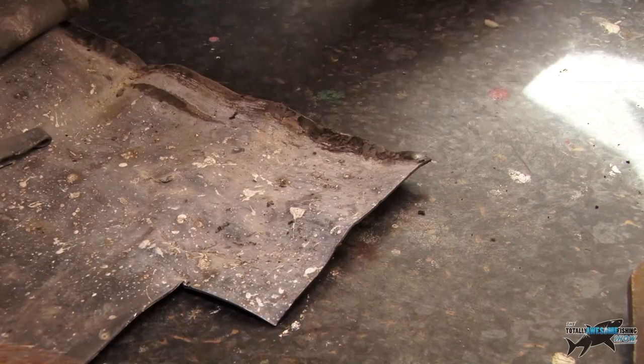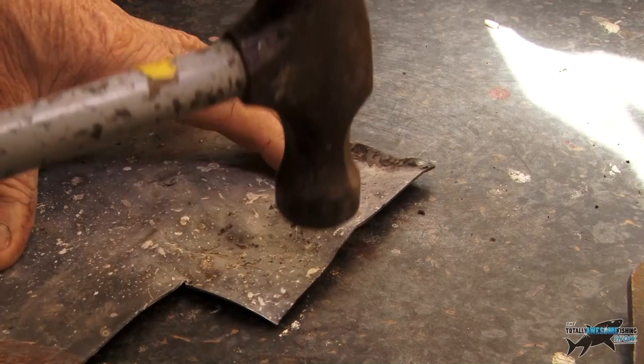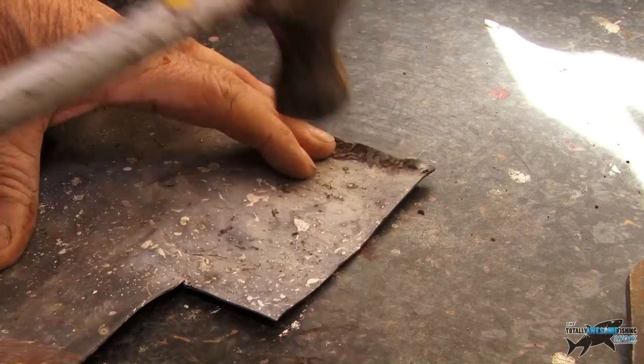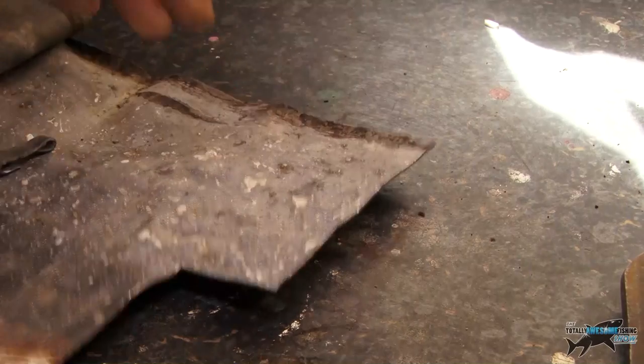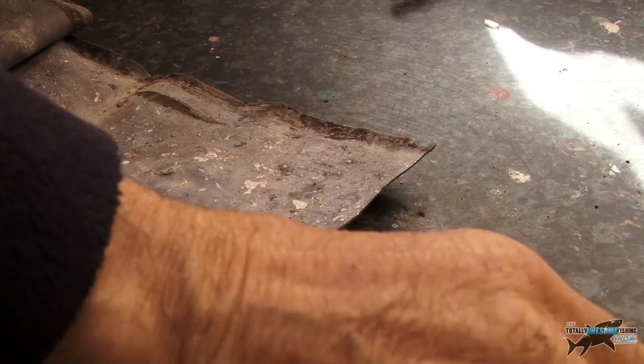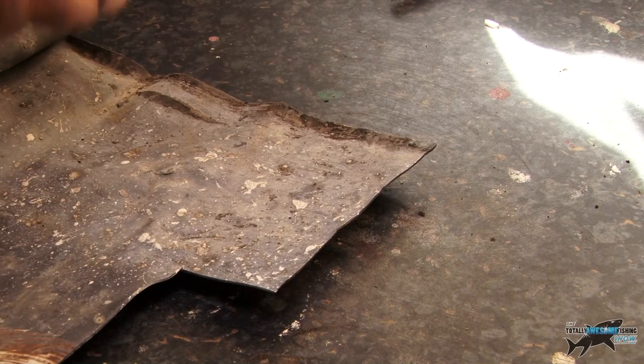First thing you need: a piece of sheet lead. Obviously this is a used one — hammer it out flat. As you can see, I've already had a crack at this, I've already done them. I've been doing it before, making my own lead weights.